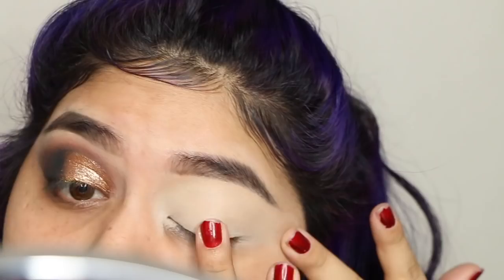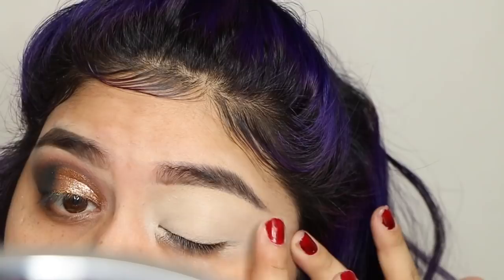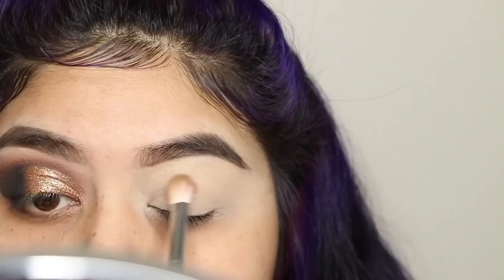I'm jumping right into the tutorial. I primed my eyelids with the Tarte Shape Tape concealer, and then I'm using the Morphe Jaclyn Hill palette — I took the color Pooter.